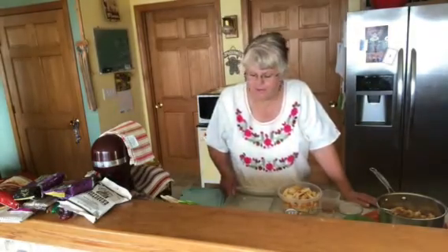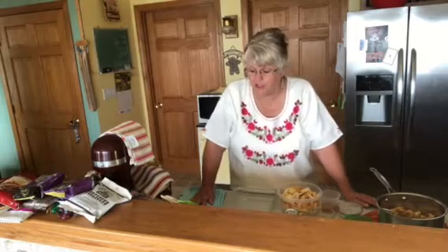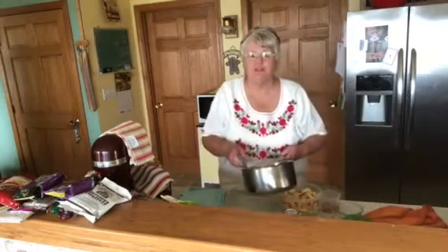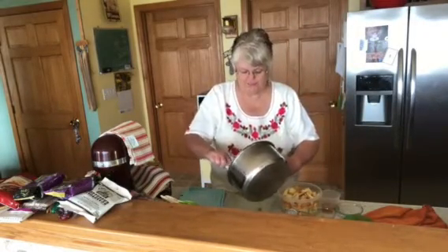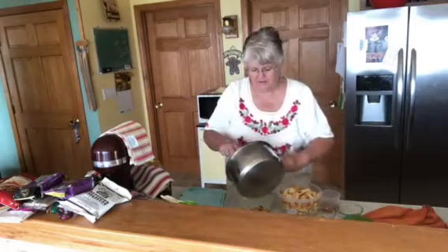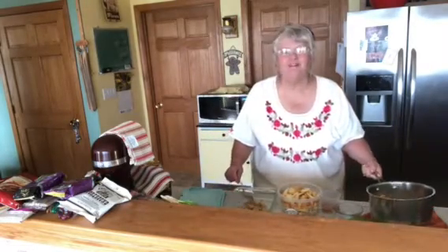Grease a shallow dish — important, do not use a two-quart dish. Sprinkle a few breadcrumbs at the bottom of the dish. We're going to put just a few, just like this. I'll add a little bit more to make it even.